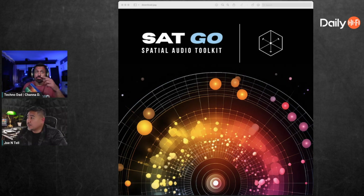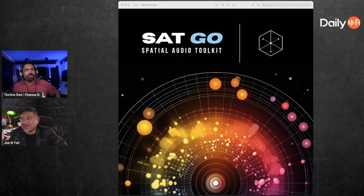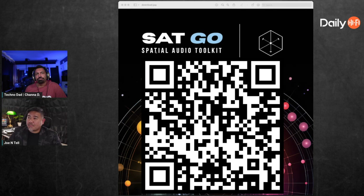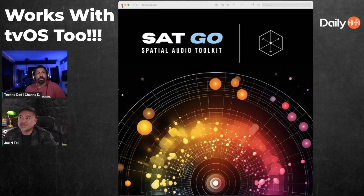SAT Go has 39 tracks versus 160 in the original, and it's delivered in Dolby Digital Plus. Pretty much any device that can play Dolby Digital Plus — a cheap $30 streaming device, Chromecast, something like that — can play this. It's going to be sold for $69.